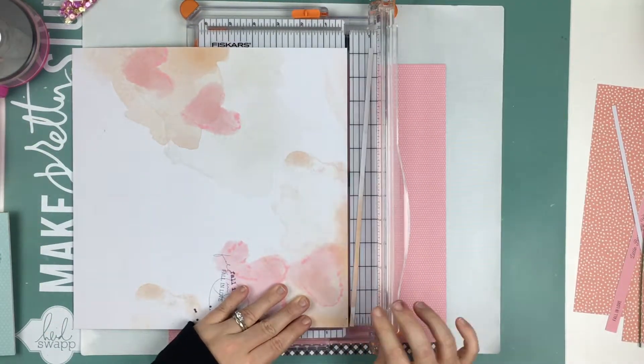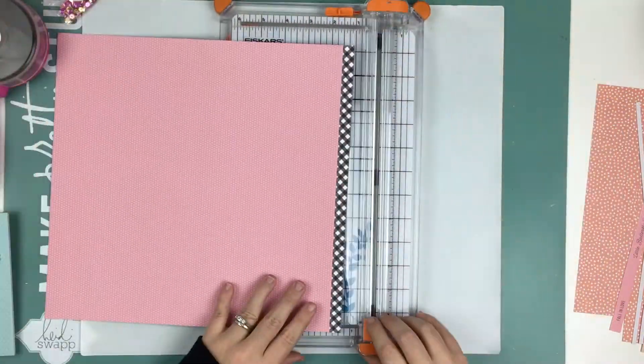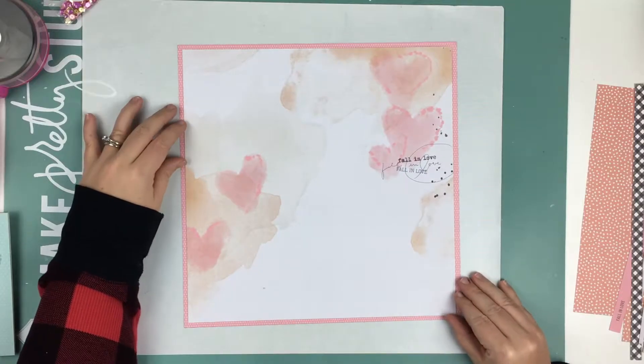This is my grandmother that just passed away last month, and my grandfather passed away two years ago. So this is a hard video to do, but I wanted to do it because I really love the way that this turned out.